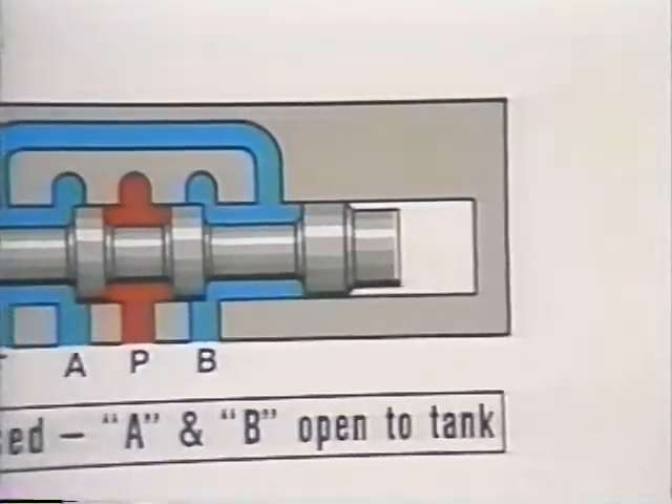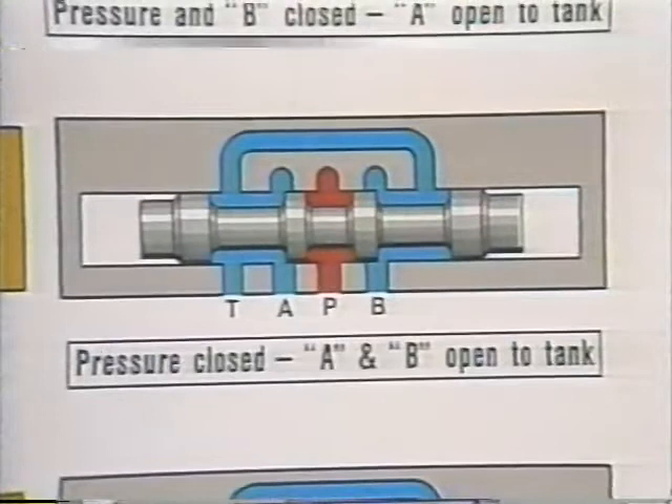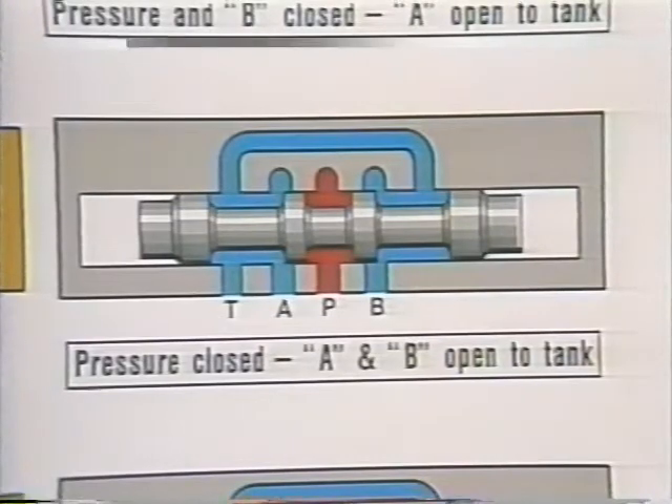Sometimes, we want to be able to use the pump delivery elsewhere, but must be able to move the actuator manually for setup purposes or some similar reason. This spool, our type 6, makes it possible by blocking the pressure port but leaving both cylinder ports open to tank. Remember this one, because we'll be using it later.